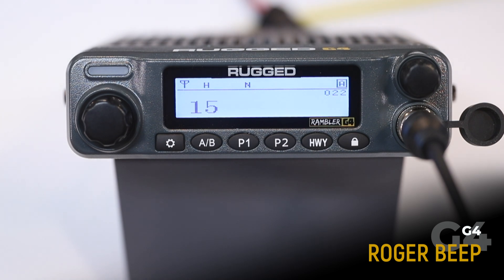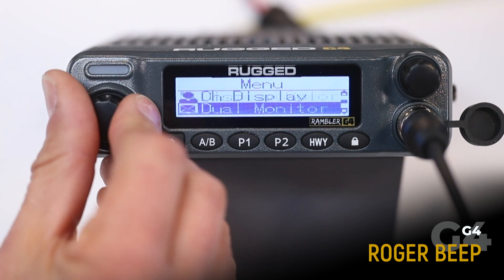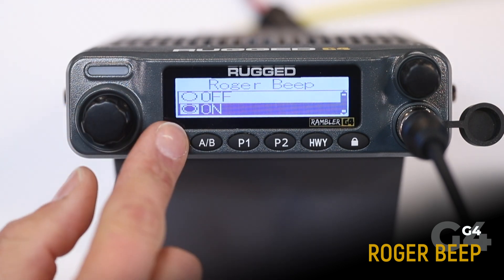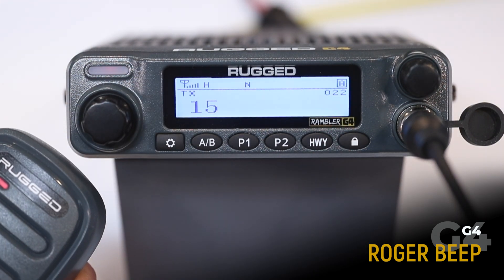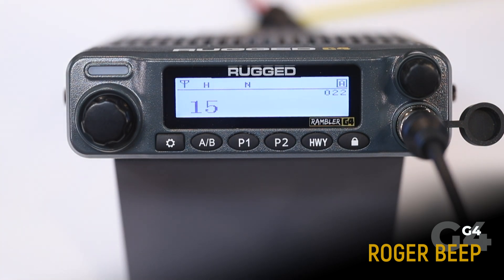When Roger Beep is enabled, the transmitting and receiving radio will both emit an audible tone indicating when the transmission has stopped. To enable Roger Beep, go to your menu, scroll to Roger Beep, and select on. When I release the push-to-talk button, an audible tone is heard. Note that this can be a handy feature in some cases, but most people — including myself — find it super annoying.